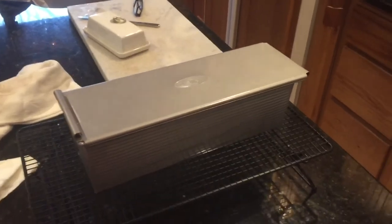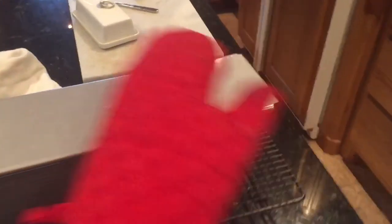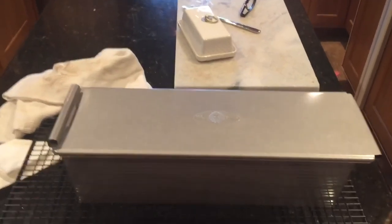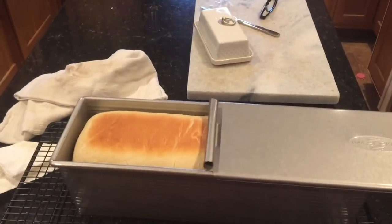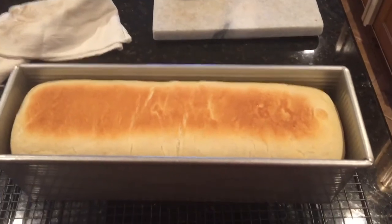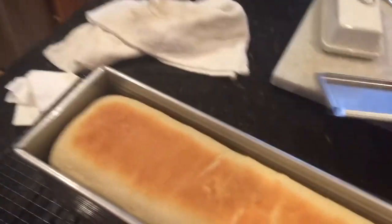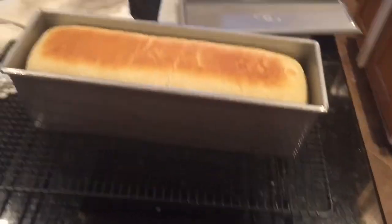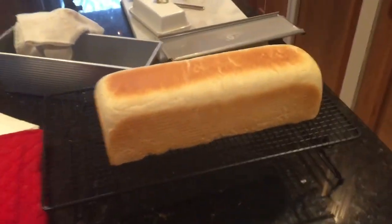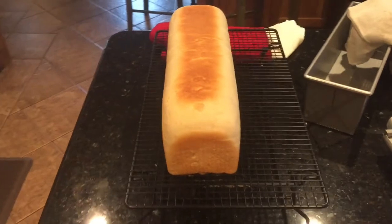So guys, the bread is finished and I just pulled it out of the oven. Let me see if I can one-handedly open this up — hold on just a minute. Now let's pull it open and check it out. I wish y'all could smell it, it smells so good in here. There it is — a perfect sandwich loaf — and I will let it cool completely, which is going to be hard to do because it smells so good.